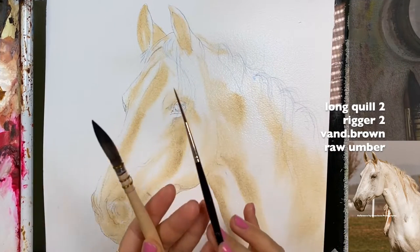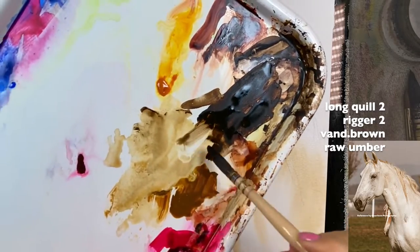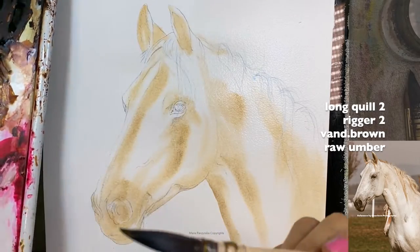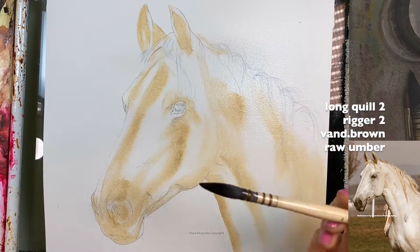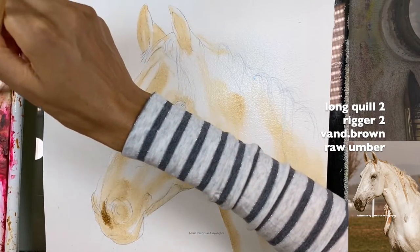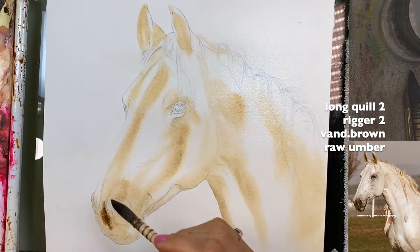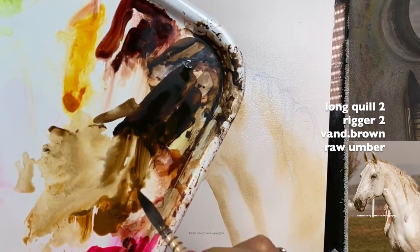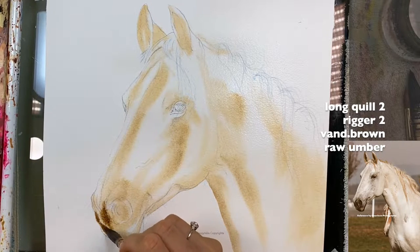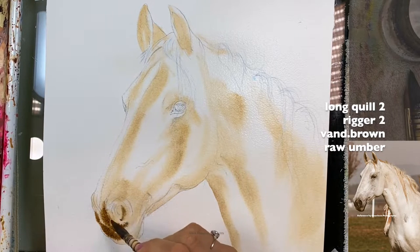I'm going to grab the two colors again — Raw Umber and Bunting Brown. This time it's a little thicker on my brush but not too thick. I want to start adding the darks. Based on how the paint is spreading, this is the darkest part of the horse, so I'm grabbing a heavy cream to cream-top-like ratio between water and paint so the paint doesn't spread as much here.